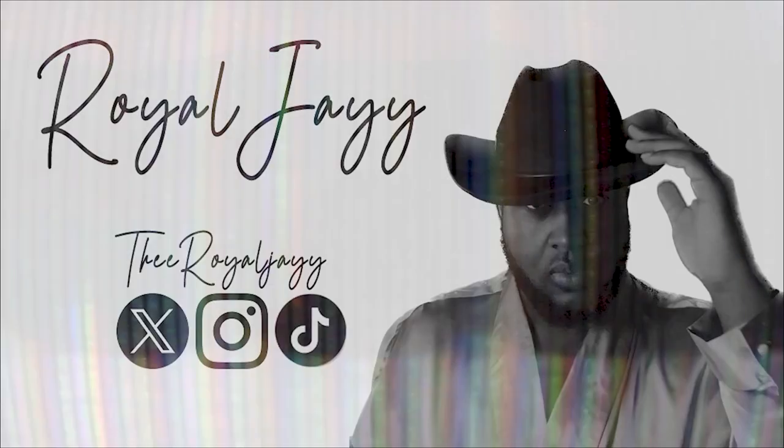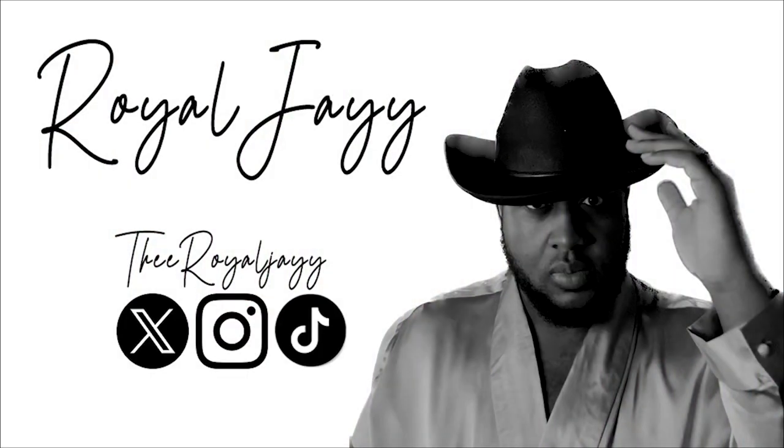What's up everybody, it is Roya J and I am back again with another video. Excuse the glare of my glasses. We're gonna be opening up a new vinyl — I have a bunch of records and they've been sitting in a corner for like some months now, and I'm just now deciding to open them. Without further ado, let's do that.